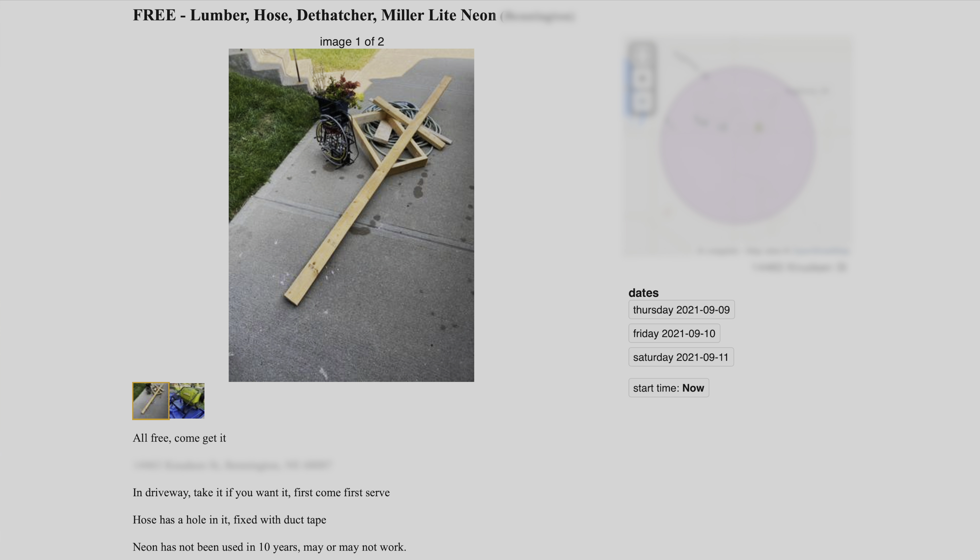Hey there, everybody. I just saw a post on Craigslist about a free neon sign sitting on the side of the road that someone was giving away. I messaged the person and he said it's still sitting out there, but it's about a 25-minute drive, so we'll see if it's still there when we get there.